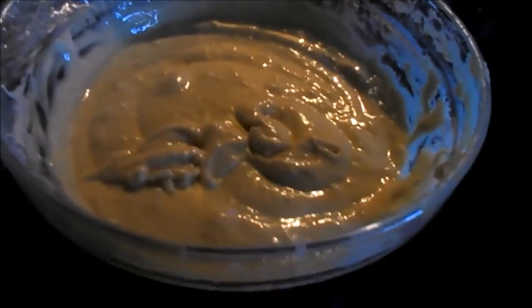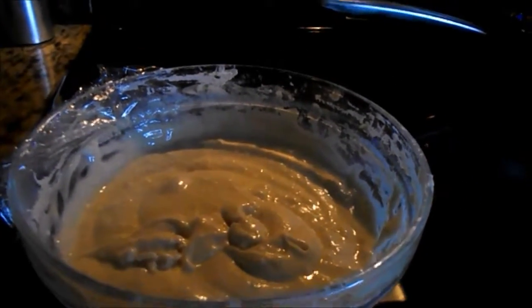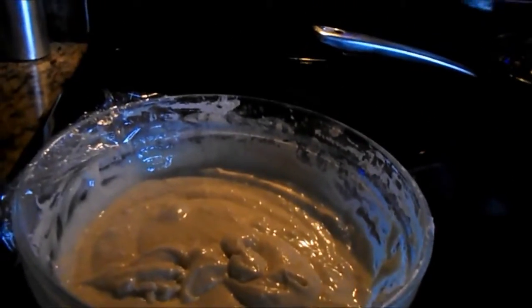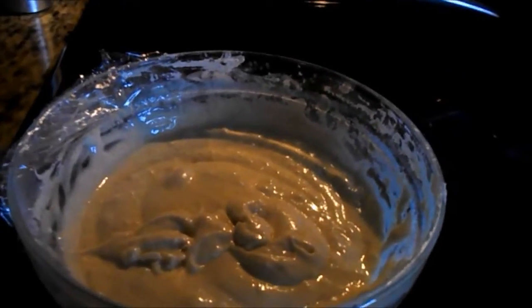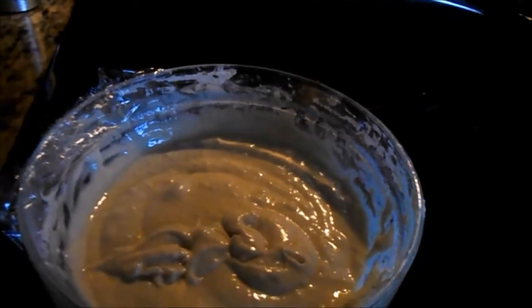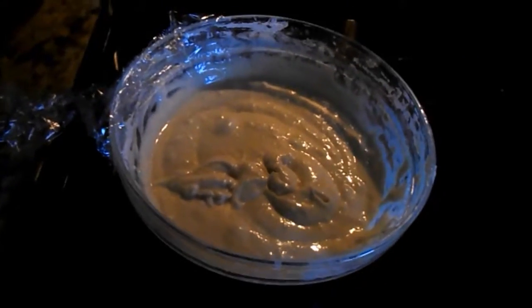I just fed the starter and it definitely went down a considerable amount when I stirred it down — it was definitely a happy, bubbling starter. Not as much there as I thought, but it should still be enough to do some pancakes. I can always add a little bit more flour and water if need be, but for now I'm just going to cover it back up. The soup is smelling wonderful.